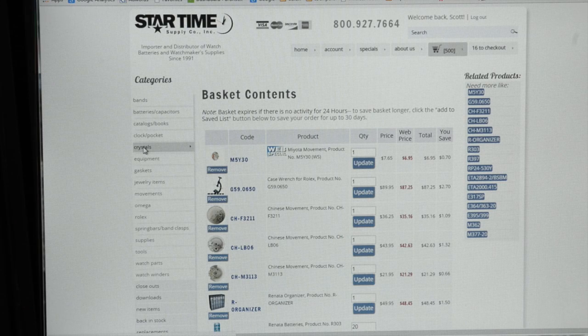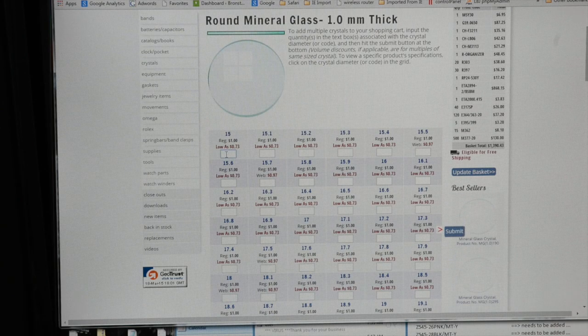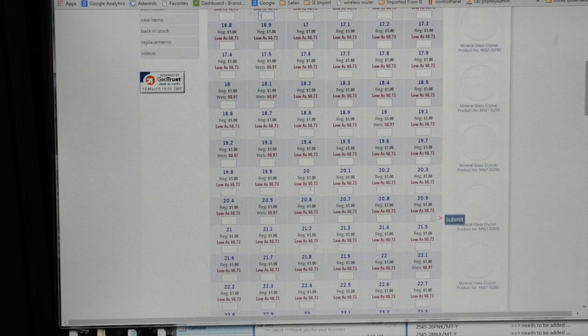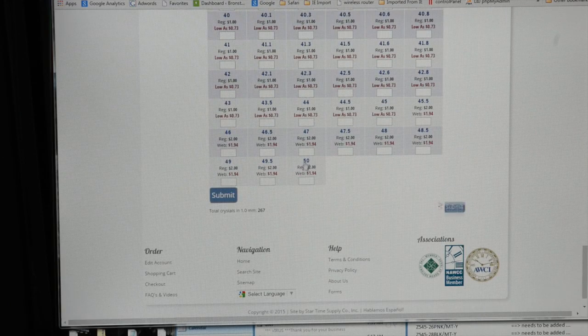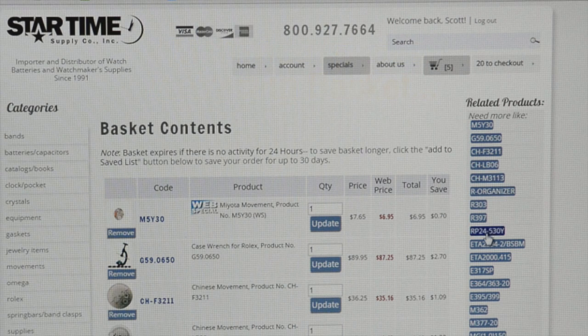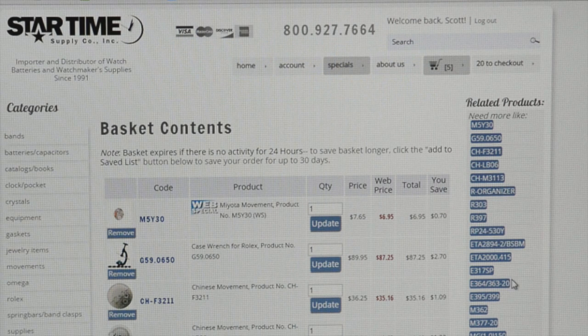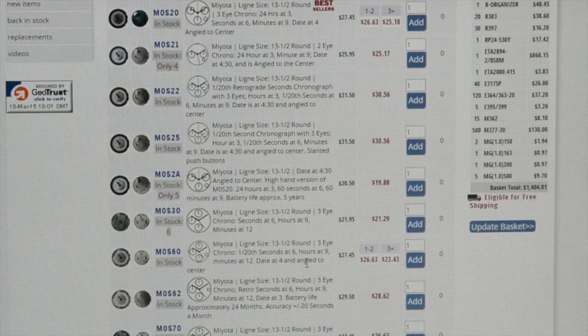You can also do the same thing with crystals. From here I can go in and designate how many of each size I need — kind of the same story. We just go down this list ordering the sizes that we need. I can also go to related products if I want to look up more of the same type — like if I want to look up other stuff like this Miyota movement, there are some other Miyotas available.